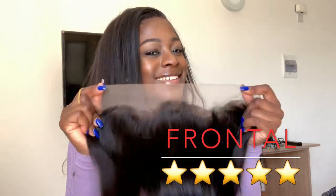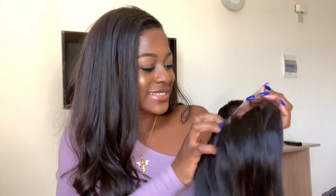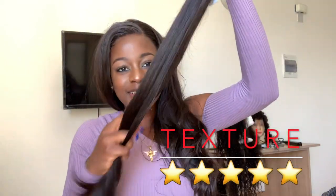It comes pre-plugged! Just take me to heaven with this hair, it's so bouncy, oh my god, and it's so soft.